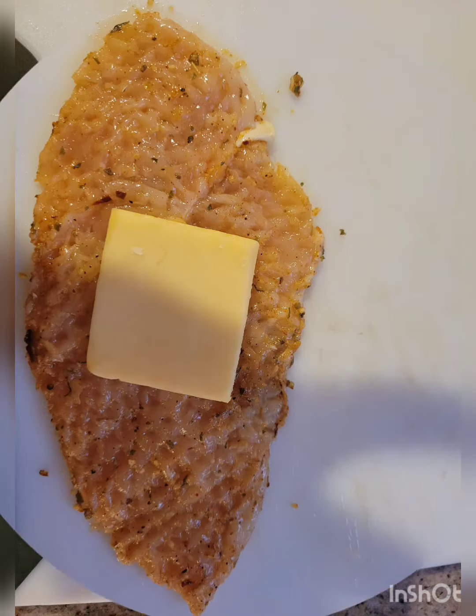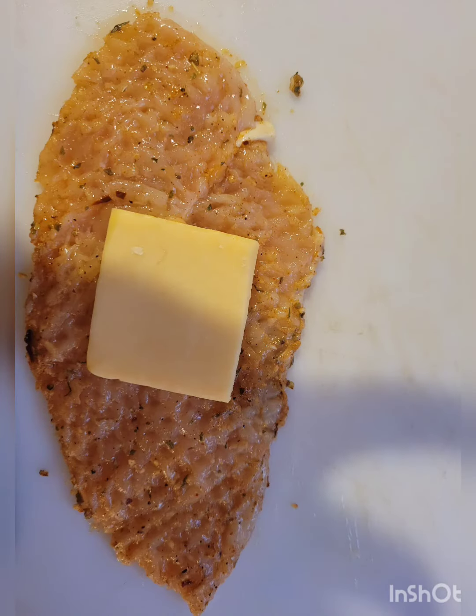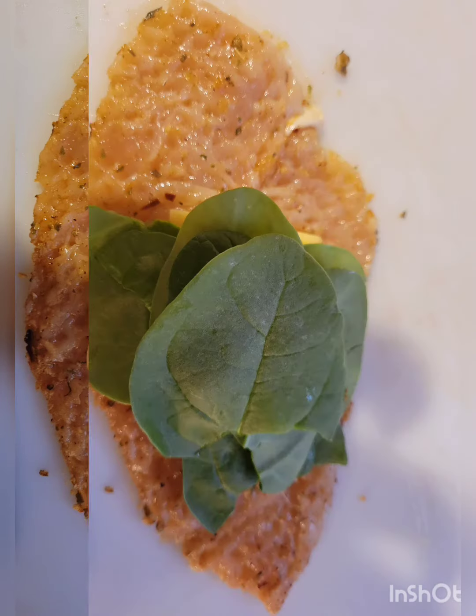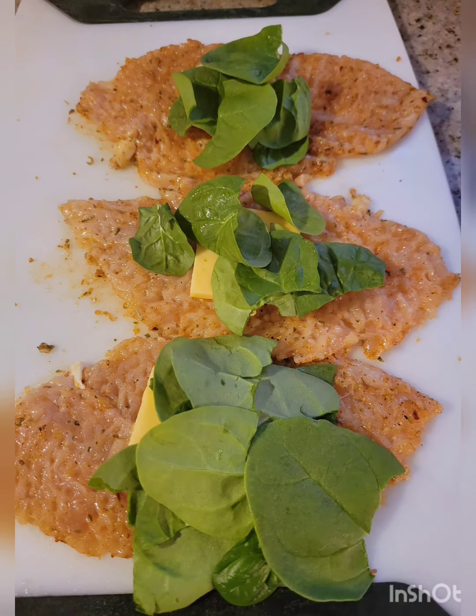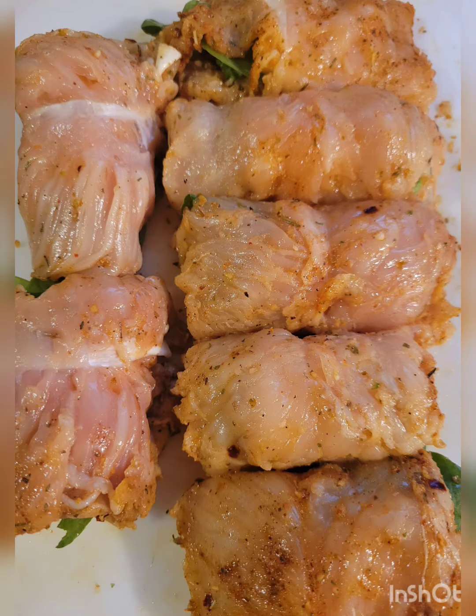Oh, I can't wait. I add my cheese and spinach. Then I roll them all up.